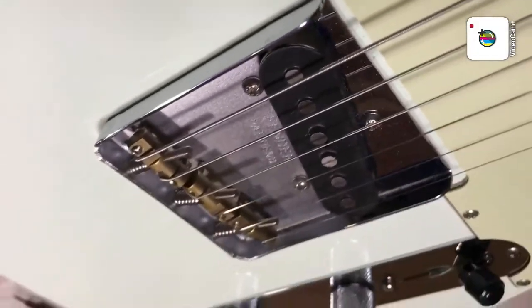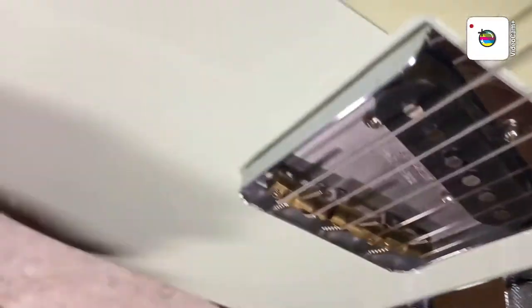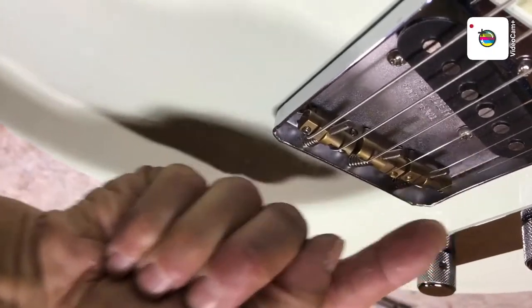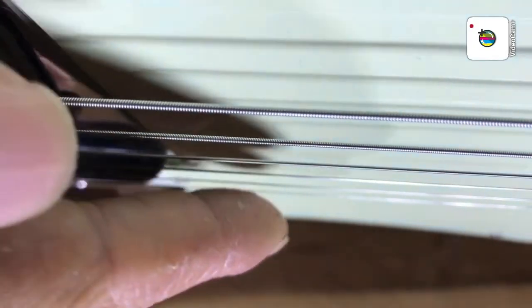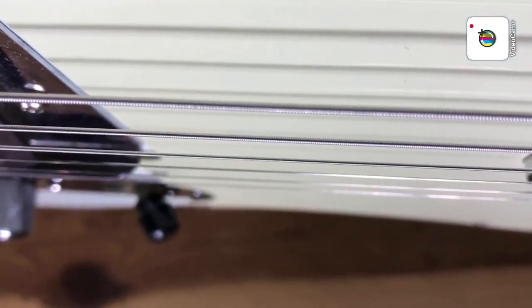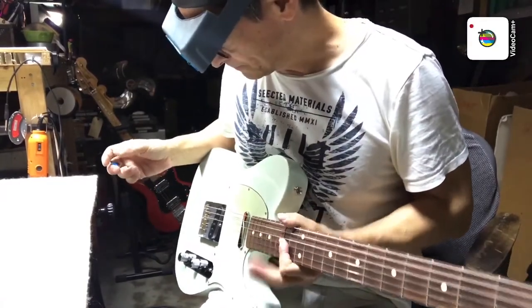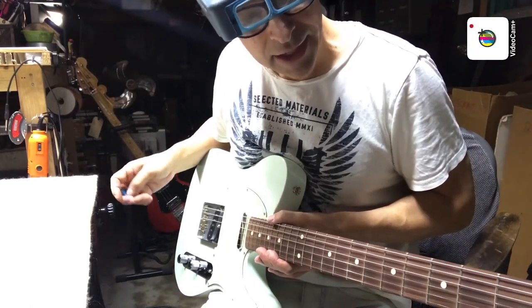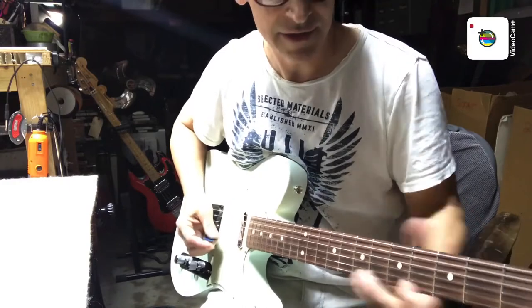One thing I wanted to mention: when setting the string height, it's nice to have the saddles somewhat follow the radius of the neck — you kind of get this arc going over like that. You can also check it by looking at the strings from this angle to see that they're following an arc. That's another way to see if you've got a little bit of radius in your string setup. Once I've got the amount of relief set and the action playing and sounding good, I check every single fret on the guitar to make sure there's no buzzing or anything funny.